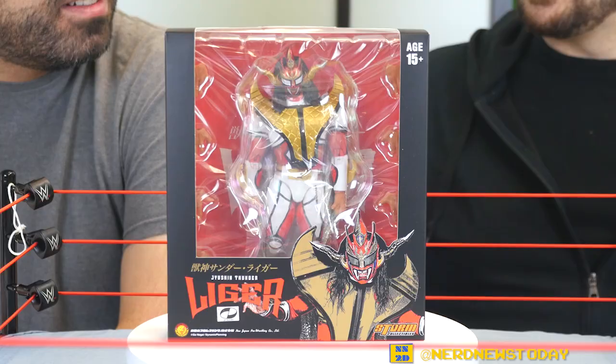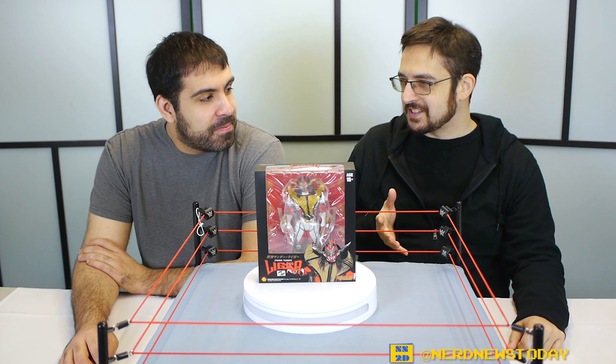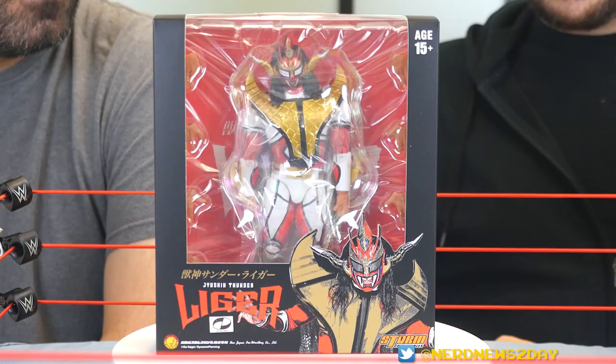You have not seen this before in person either. You've seen photos of Liger, but you haven't actually seen it in person. Having not seen the Storm figure yet, you're in for a treat, because I did review the Cyrax right after Comic-Con. And you didn't call me for that one, you jerk! Well, you were busy. I can tell you that figure was amazing, and it's not even really one of the better Storm Collectibles. It's good, but it's not one of the great ones. So I think you're going to be in for a real treat with this Liger today.